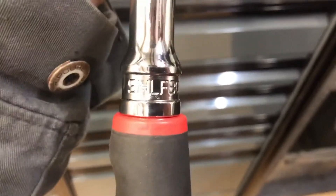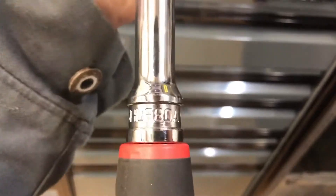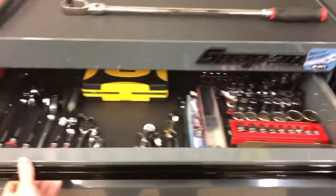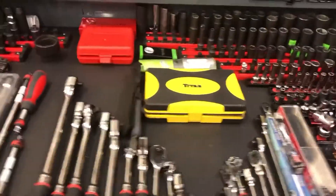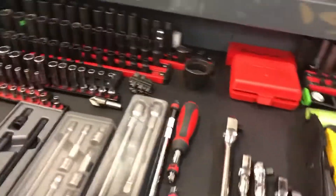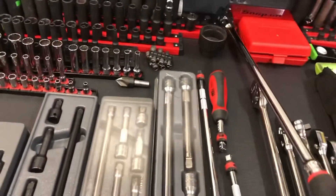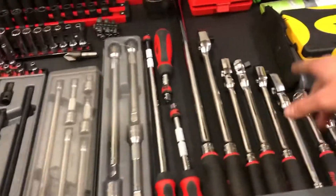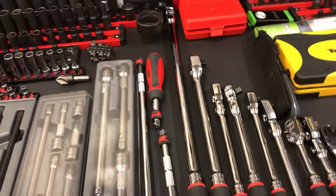Let's check out the part number on this big guy — it's going to be SHLF-80A. You guys know the deal, Resto Rods likes his ratchets. I don't own very many half-inch — I've got a regular, kind of a little bit longer than standard length, and I've got a big boy. I kind of need something in between, but we'll get there.